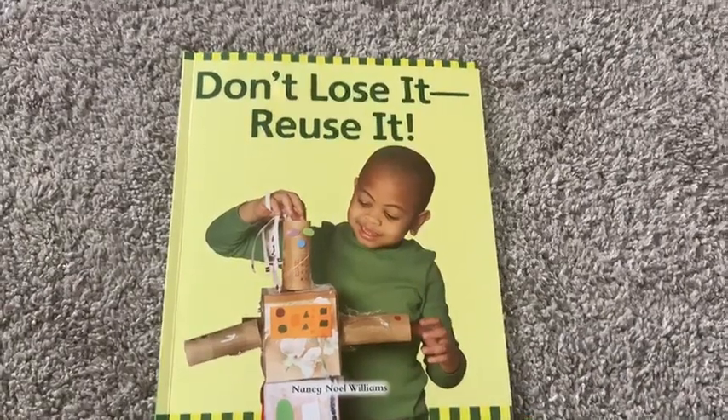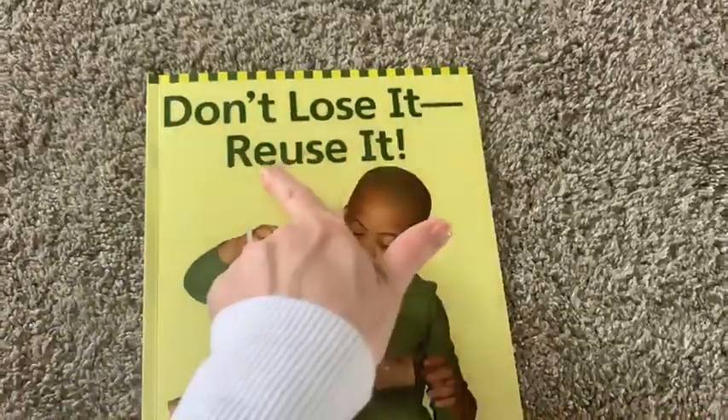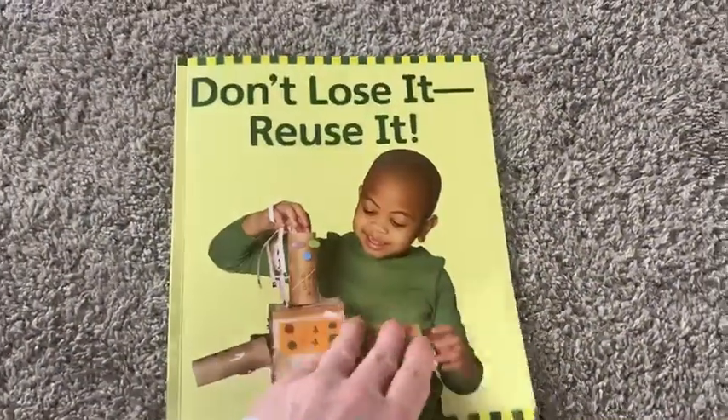Hi boys and girls, Mrs. Mitchell here. I'm going to read you a story today called Don't Lose It, Reuse It by Nancy Noel Williams.